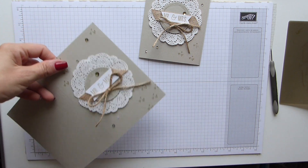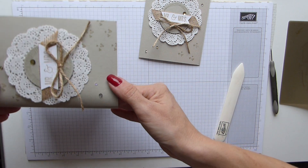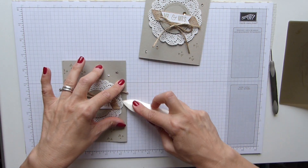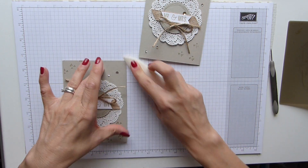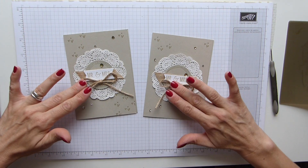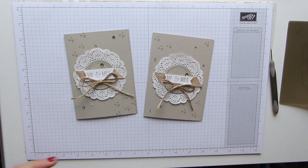Obviously leave it to dry, because the tiniest little bit of movement will affect these sequins and they'll just fall off. So just leave it to dry, and then you have your finished card — a really cute Mr and Mrs card made out of a Christmas stamp set. Amazing, isn't it! I hope you've enjoyed my card today and I hope to see you all again soon. Bye.